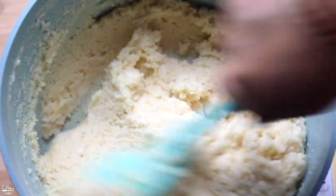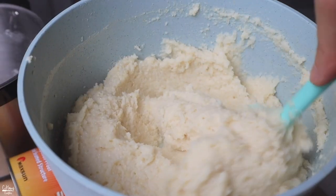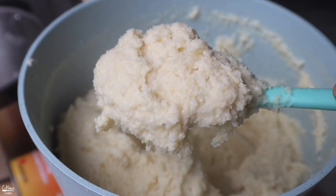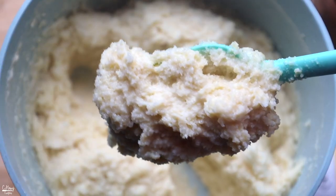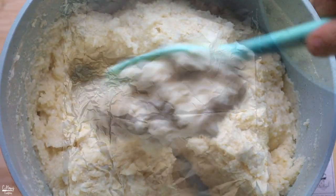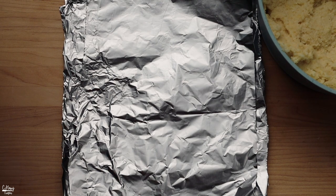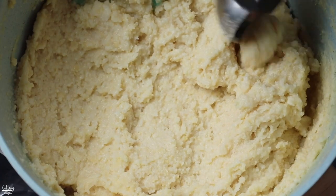This should take about two to three minutes to thicken. Once it thickens, it should look like this. Then let it cool before we go and wrap it. When it comes to wrapping, you can use foil or banana leaves. Cut it into a rectangle shape, and then add about half a cup to a cup of the rice and soybean filling right into the center.